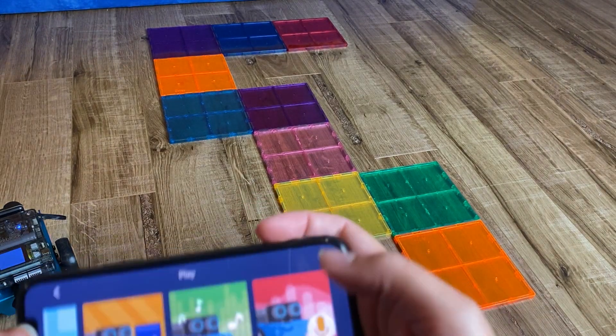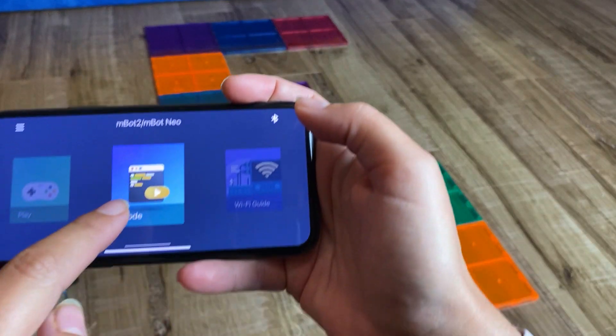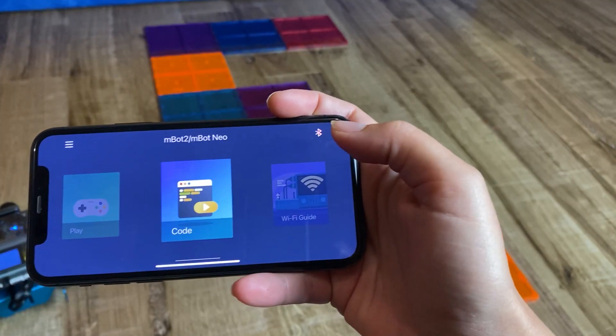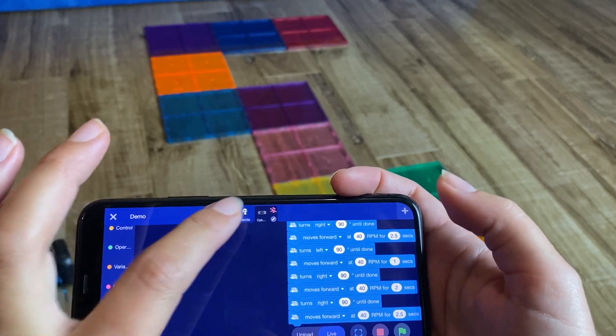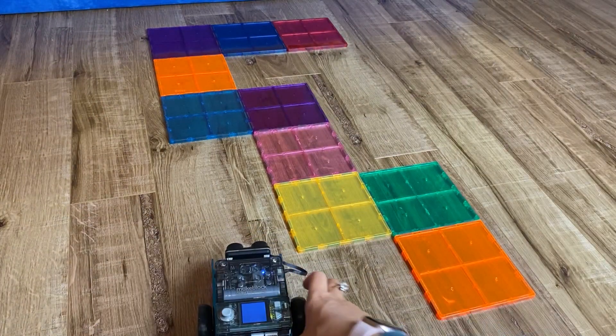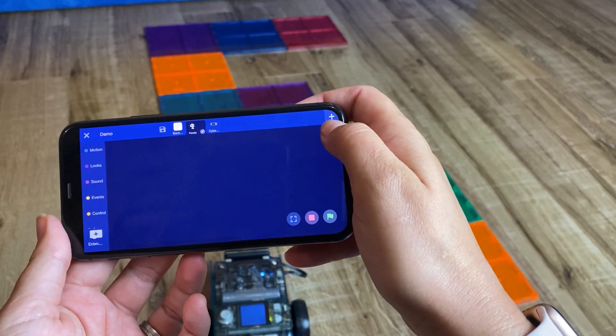Now for the exciting part — the coding part. When you press the code button it's going to open the mblock app. I found this part a little bit confusing, so I want to show you what you need to do: you need to add your device by pressing the plus sign.